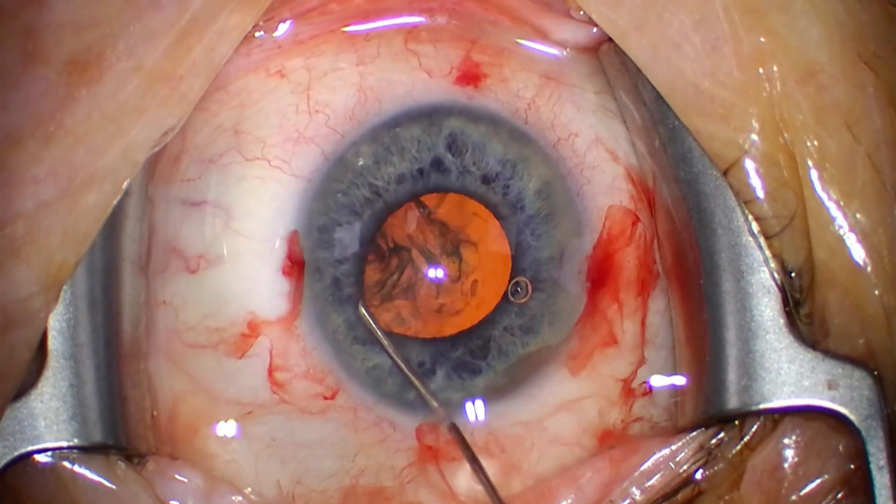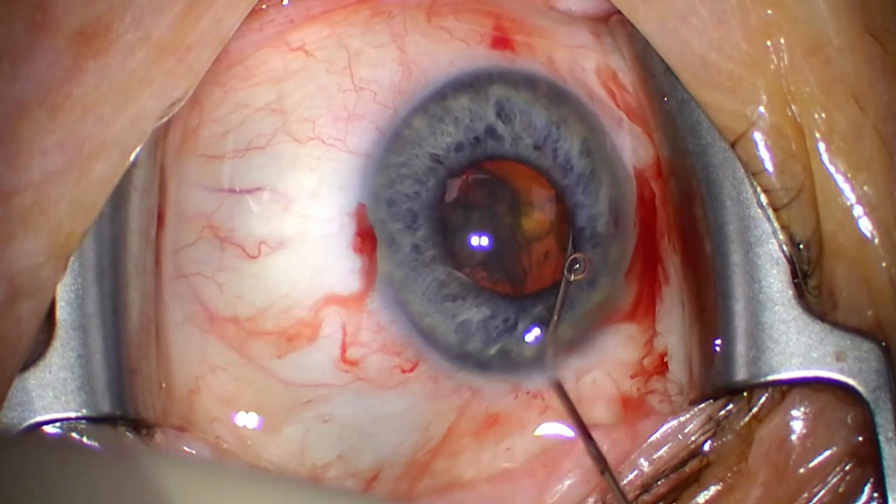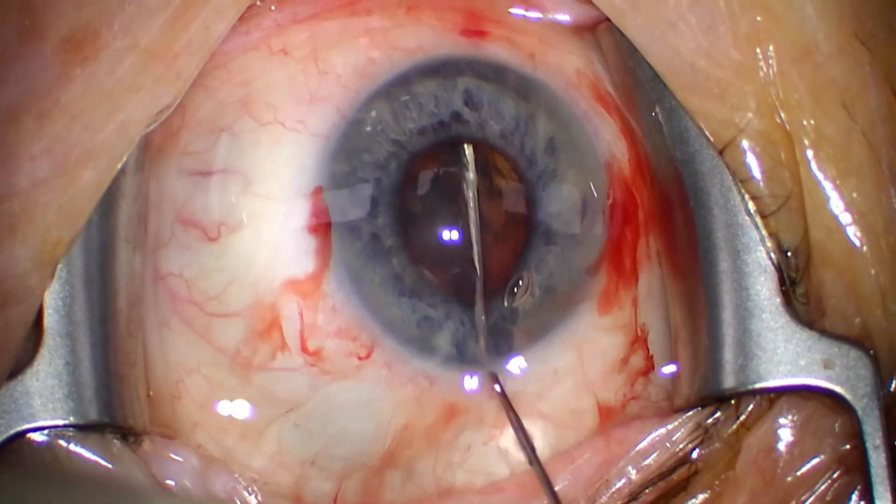I'm already aware of that — you can see I'm releasing some BSS behind the lens and redoing it. And now you can see iris prolapse happening here. What do we do in these situations? Do we just go out and try to push the iris back in? No, we don't. It's very important to think about what's happening pressure-wise. We have a lot of pressure from that lens going forward, and just pushing the iris back in will not help — it'll just create holes in the iris.